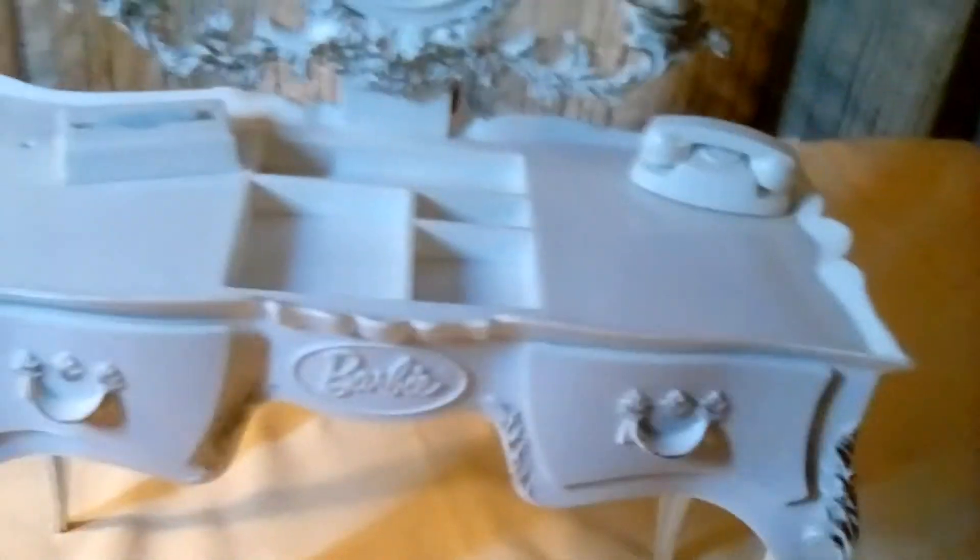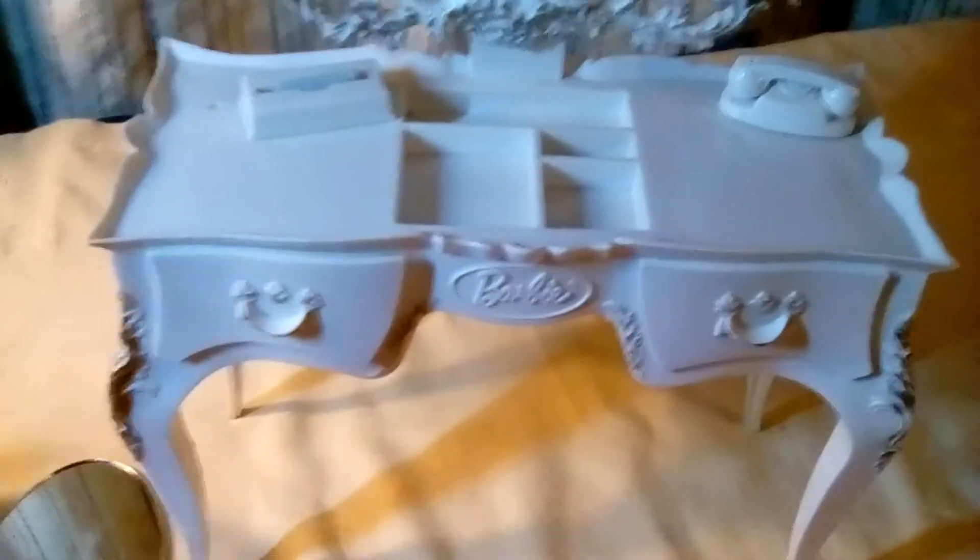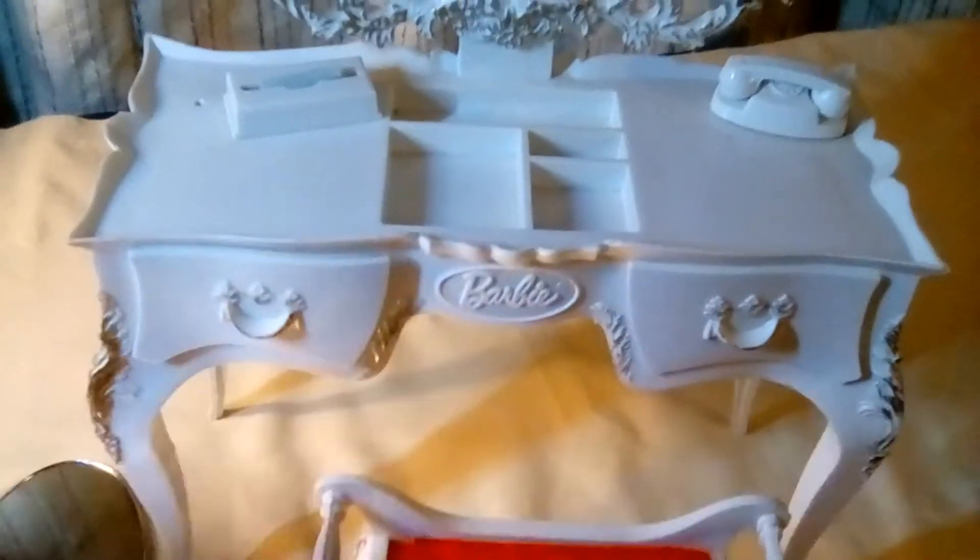As to whether I'll repaint the vanity, I likely won't, because it's in exceptional condition. It's very white — no yellowing like many vanities I've seen. Exposure to UV light causes the plastic to turn yellow, even brown if exposed too long.